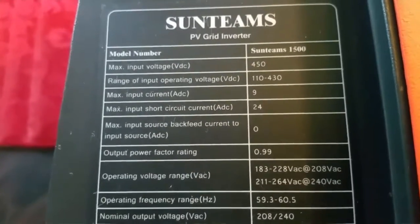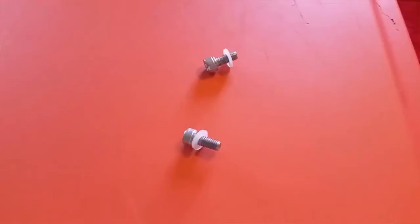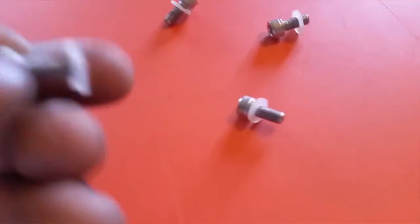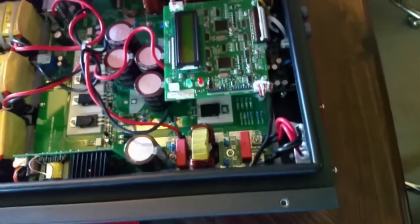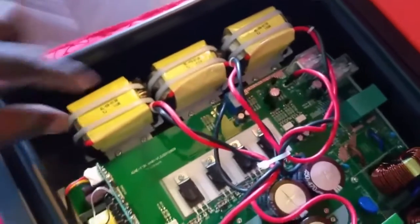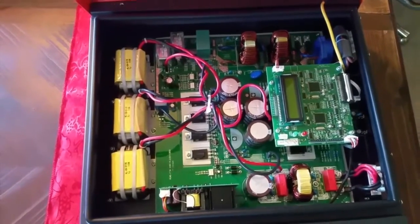I hope I explained that well. If you want more detail, you can search for the SunTeam PV grid inverter 1500 and read the specs yourself. You can see all the screws on this device and it has a rubber seal — look at the holes here, it doesn't want any water to get inside. It has a seal on this door underneath. Now I've opened the device and you can see the internal parts. It has three huge transformers in here — really well built.